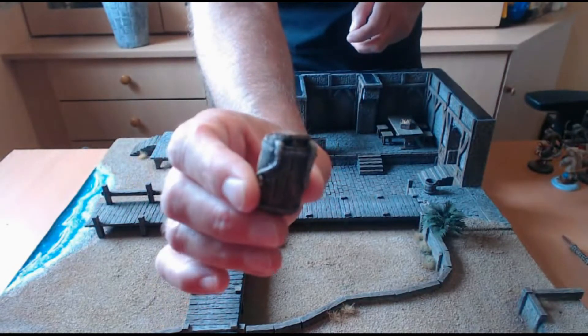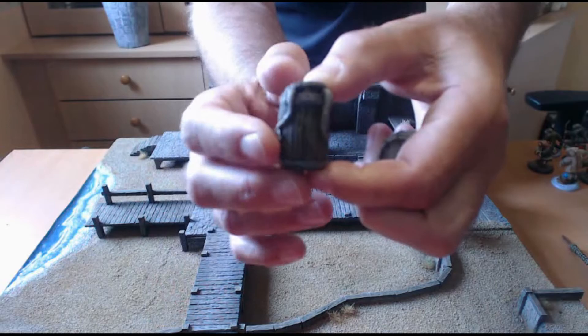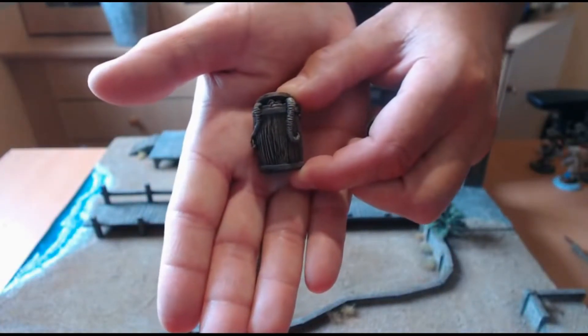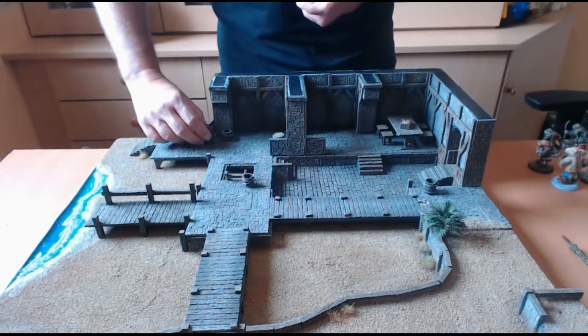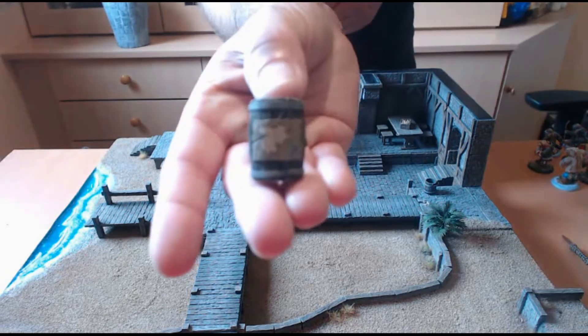Il y en a un qui est assez sympathique puisque, comme vous pouvez le voir, il y a une pieuvre qui sort du tonneau — côté humoristique — et puis un autre sur lequel vous avez une carte.